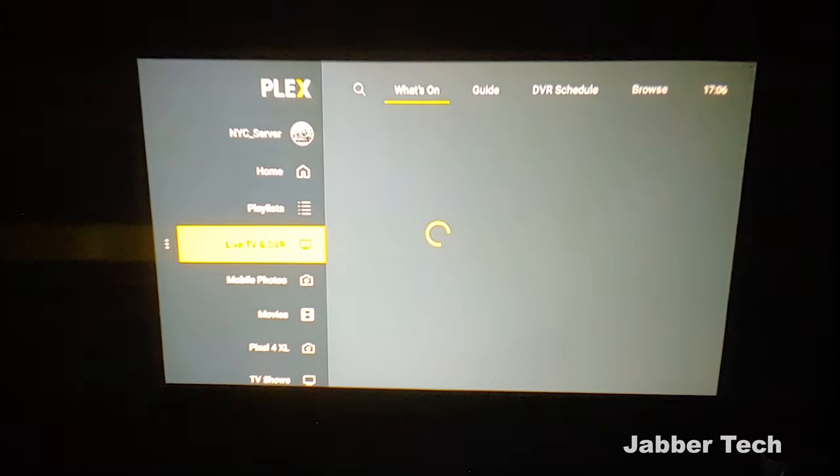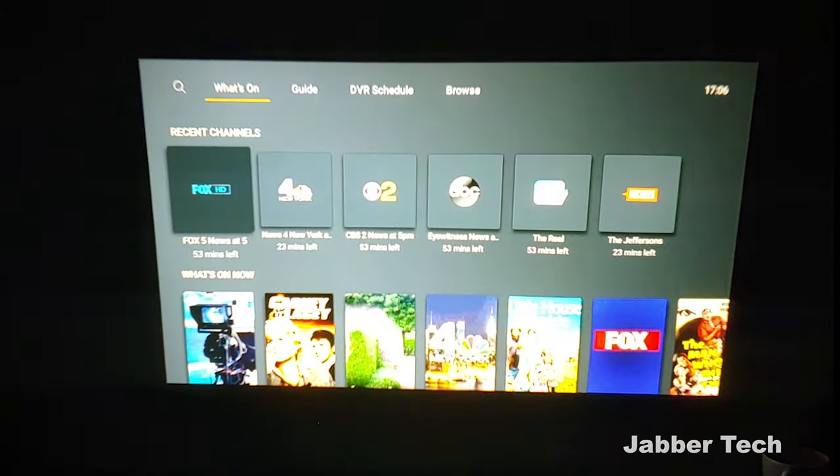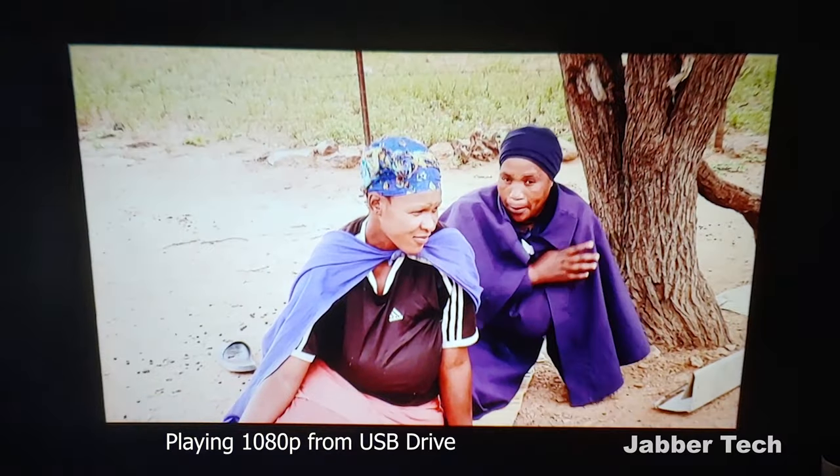In terms of quality, I think this projector does a really nice job. Again, 1080p is supported. Let's go in and check out a channel.